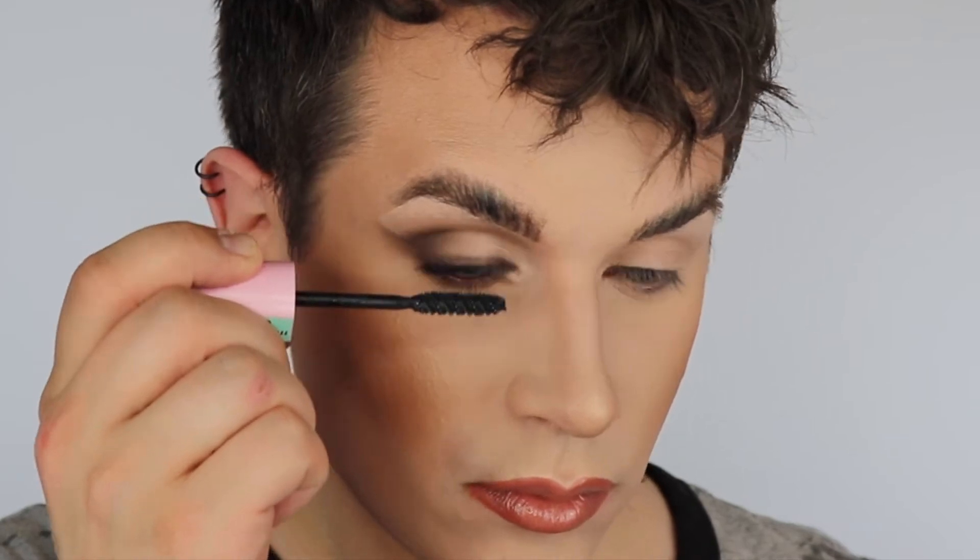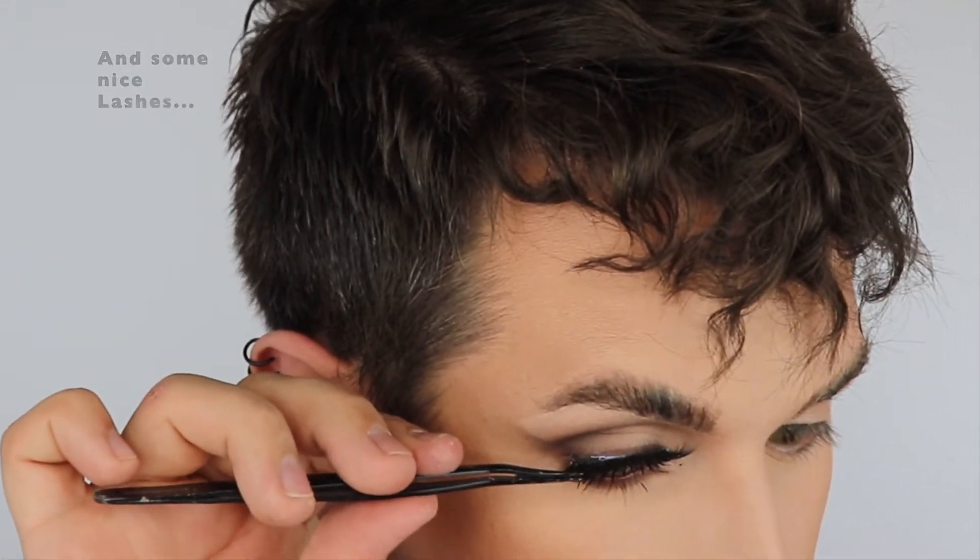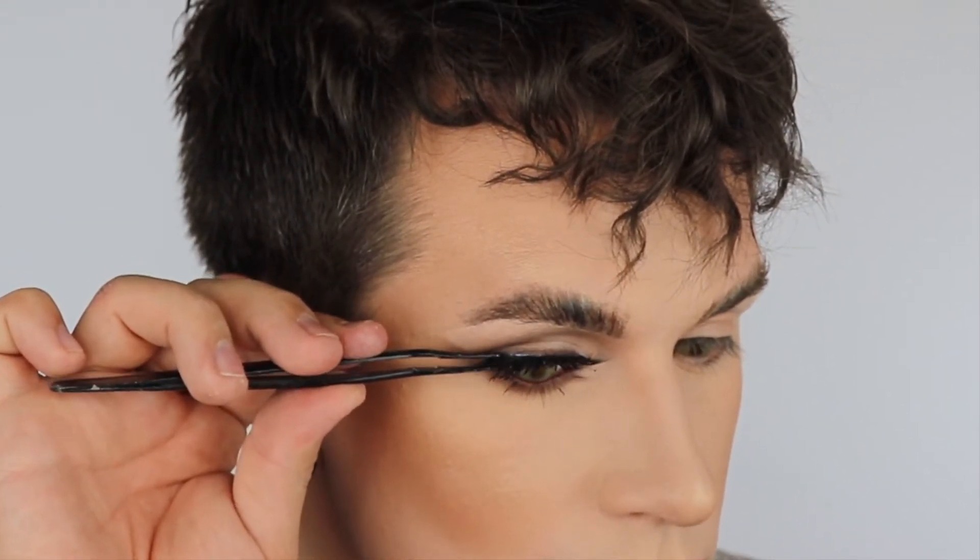If you have straight lashes like I do, take your lash curler and give them a good curl. Let's pop on plenty of mascara. This is one eye done, so let me go off camera and do the other side, and I'll see you in just a second.